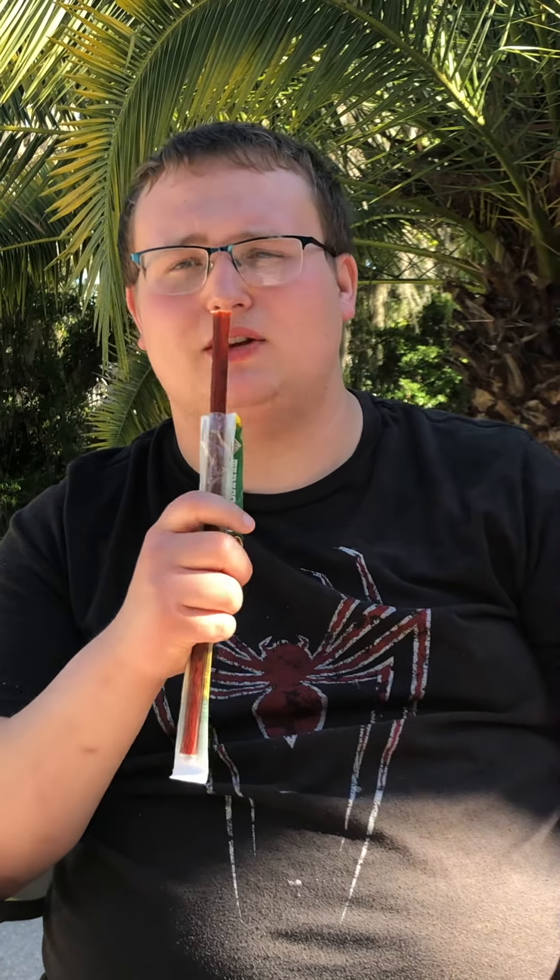I wouldn't mind eating this as a snack during work or lunch. It's pretty good. I'll give it a solid 7. I would give the Slim Jims and Tabasco a definite worth it. Bye everybody.